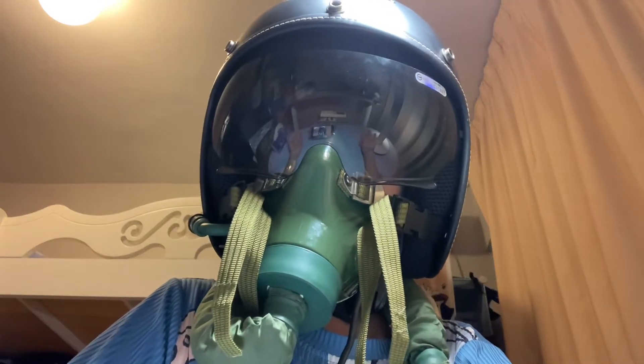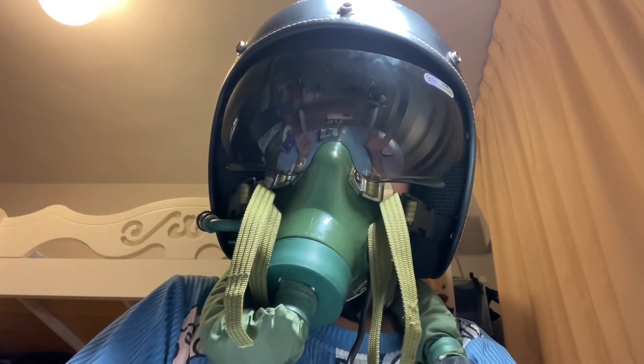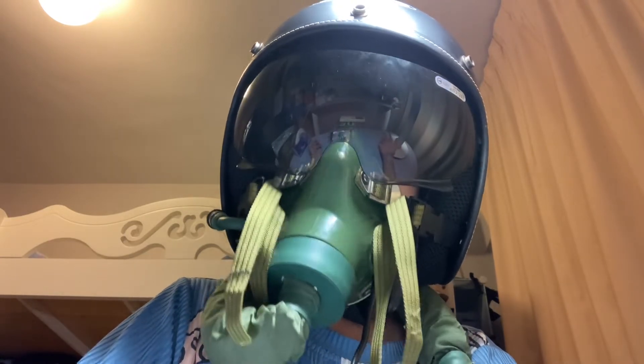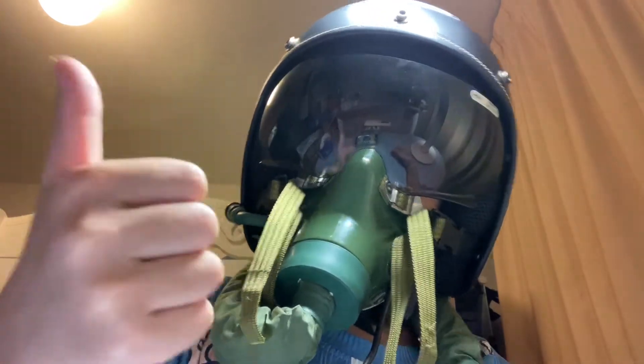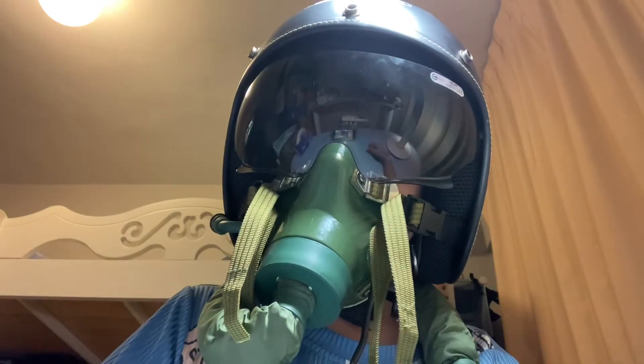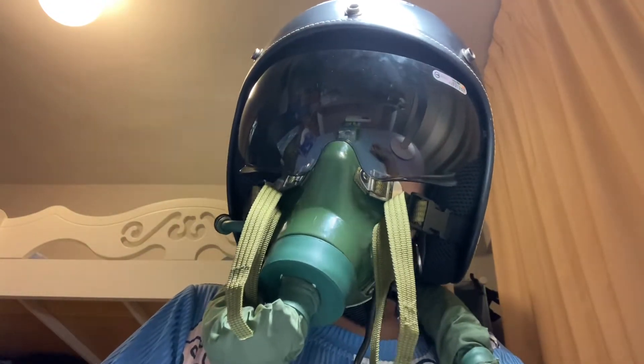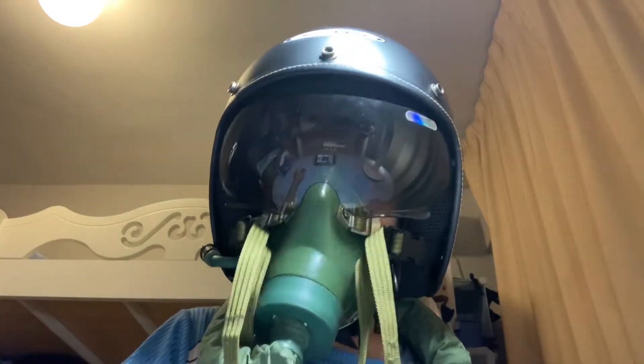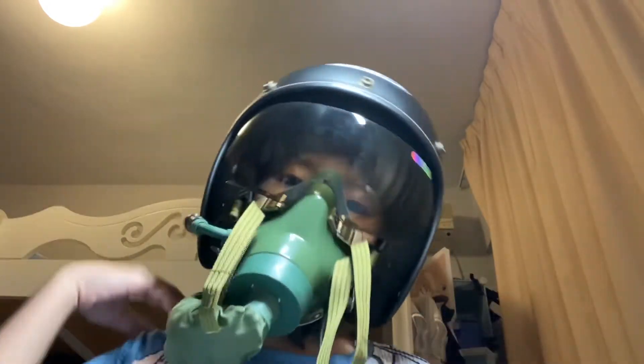Hi guys, today this is a review of a jet fighter pilot's helmet. I'm gonna remove it to show you, but first give a like and hit the subscribe button and the bell, then I'll show you. Five, four, three, two, one — so now I'll remove it.